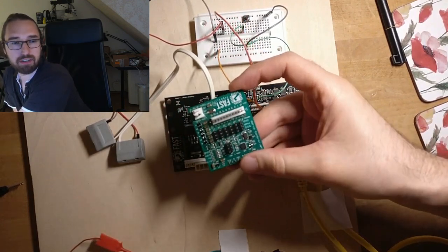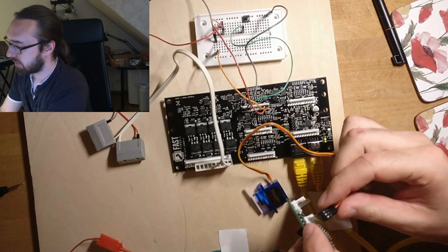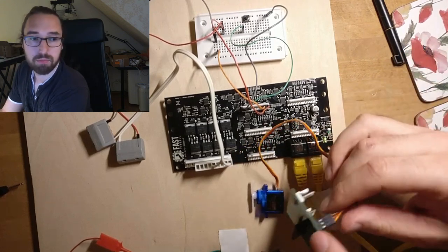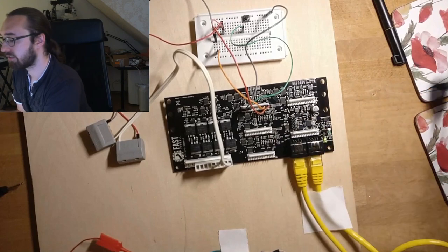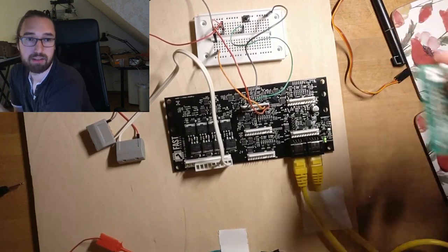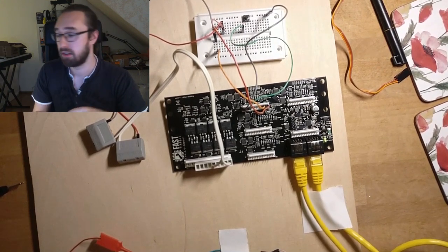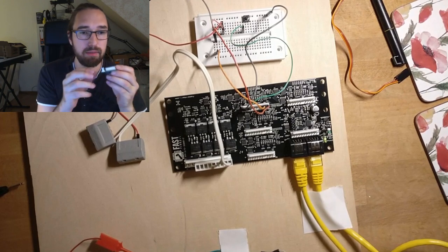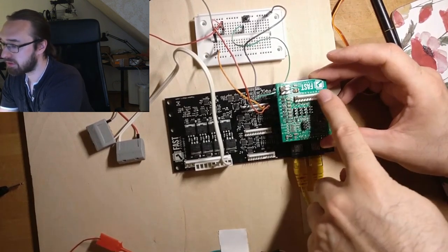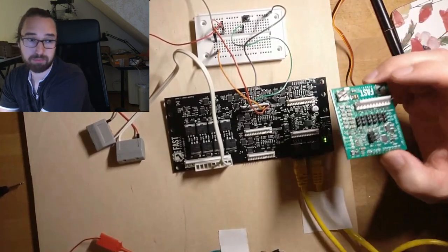If you look at the 3208, the servo daughter board goes right on top here, and then you can add servos to those six connectors. You take a servo like this one and it connects there. That's nice from a location standpoint — you get servos right where your node boards are. If you had the servo controller in your back box you'd need a lot of wiring. You don't even lose switches — the first eight switches are extended to the top of the daughter board.